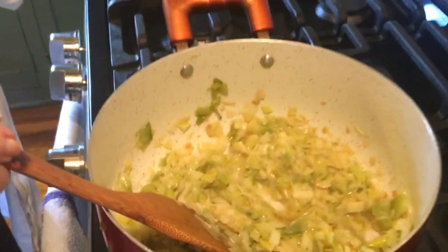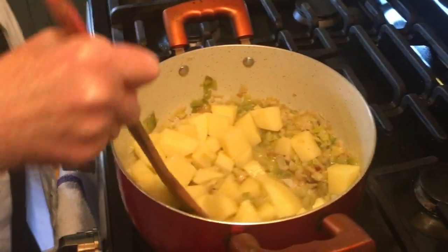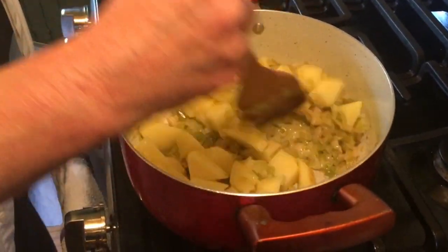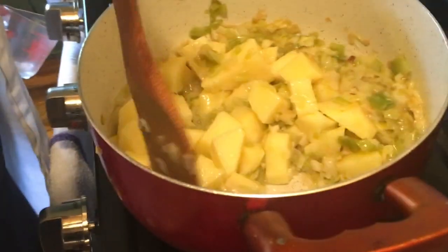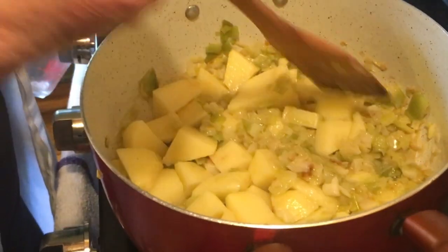Your next step is to take your two cups of chopped Yukon Gold potatoes and stir them in, get them nicely mixed in with the leeks, and then it'll be time to add our chicken broth, cover it, and simmer for 30 more minutes.